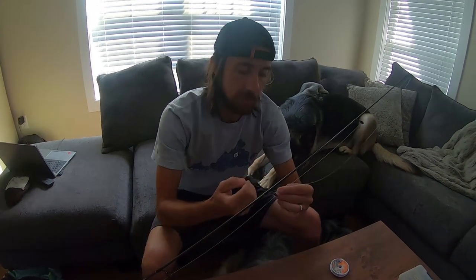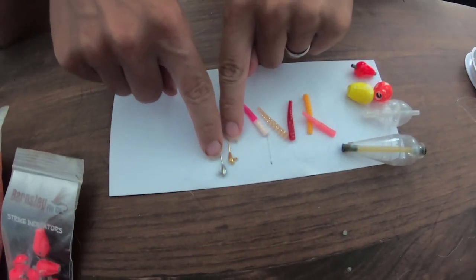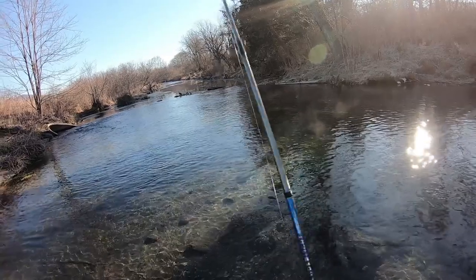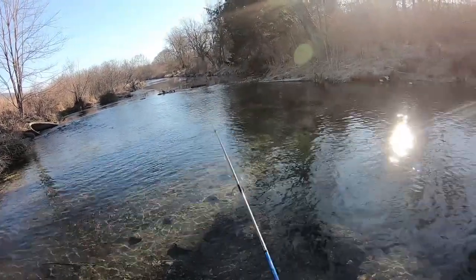Now for the actual setups. The first one is relatively simple — I sometimes add a split shot, then tie the trout magnet jig right to the line. With that you basically just jig it right off the bottom. It's a super easy setup and a great way to target select areas if you're trying to finesse fish a certain hole or rock.